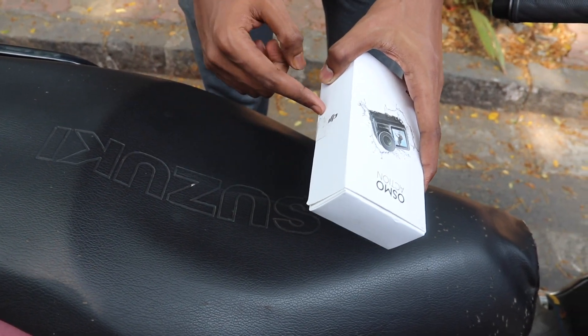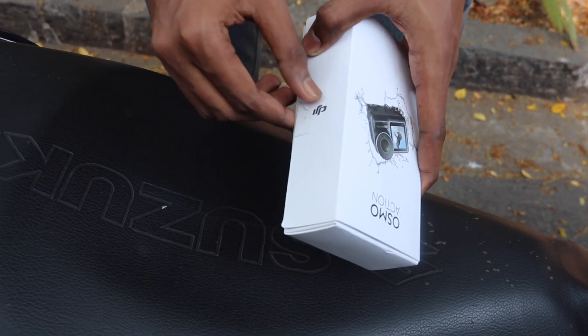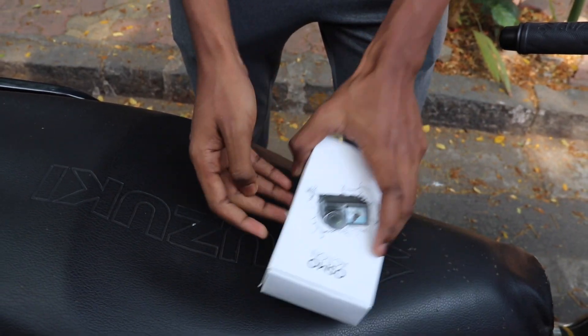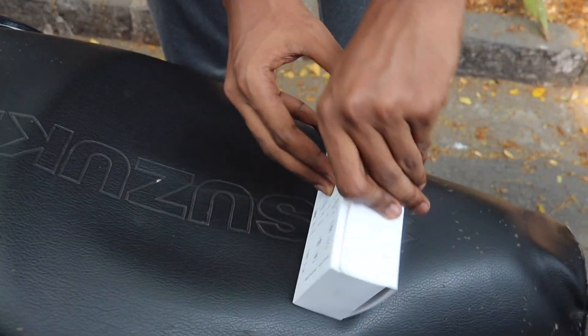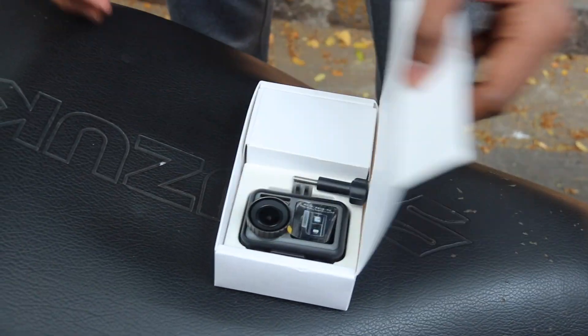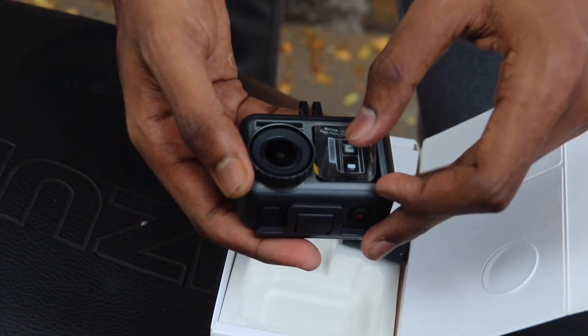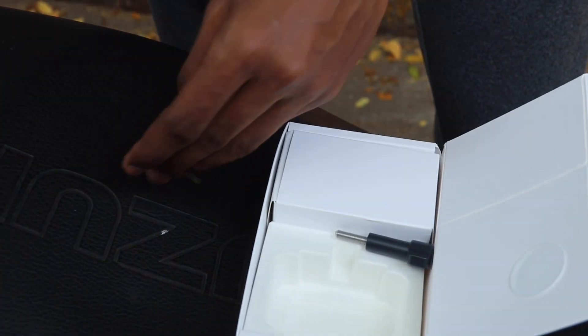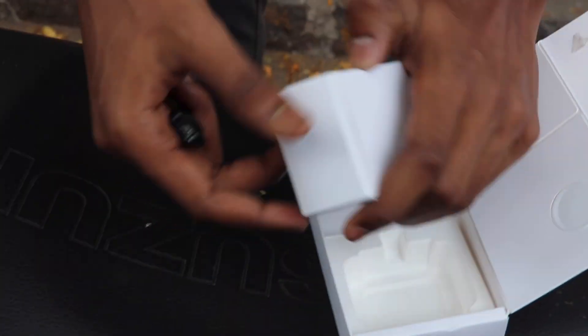I opened it to check. As you open it, first you will see the Osmo action camera. In this box you will get all the mounts.